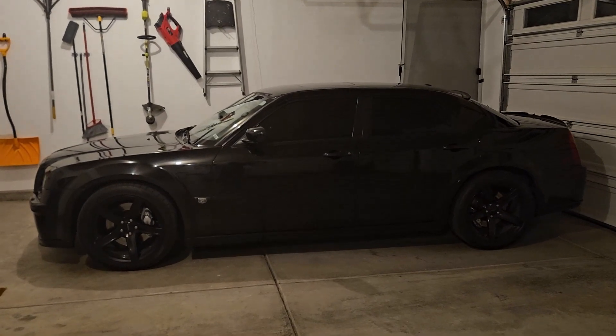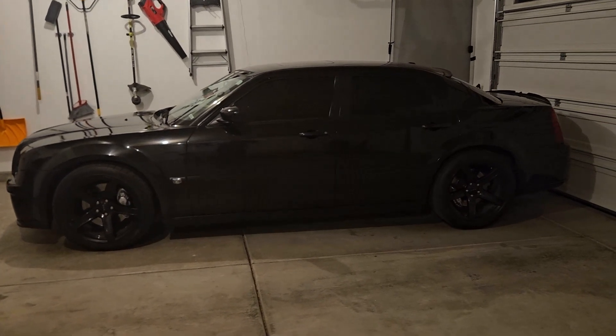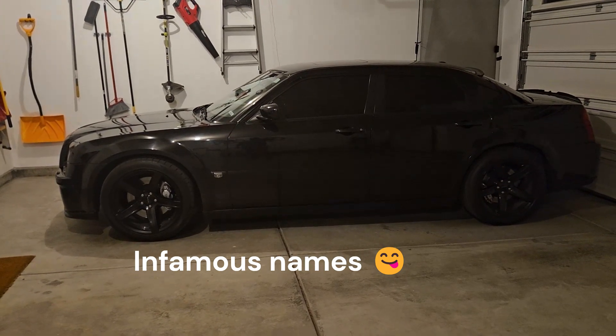Yo, yo, Mr. 300C in the place to be. The 300 is tucked away, chilling for the night. Black beast, gang member, thug car, drug dealer car.